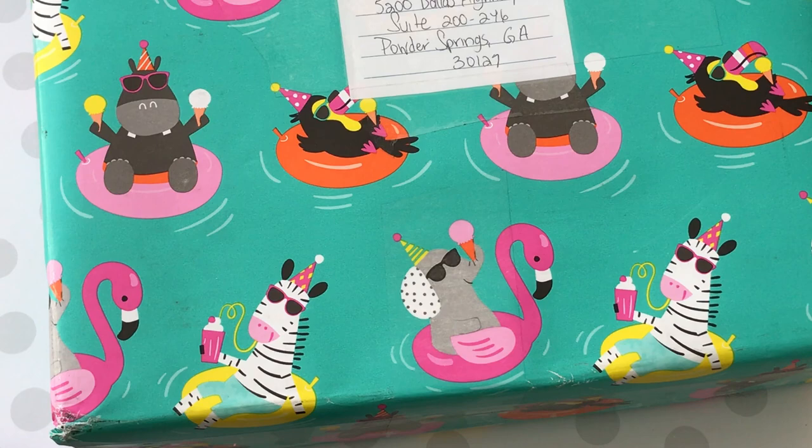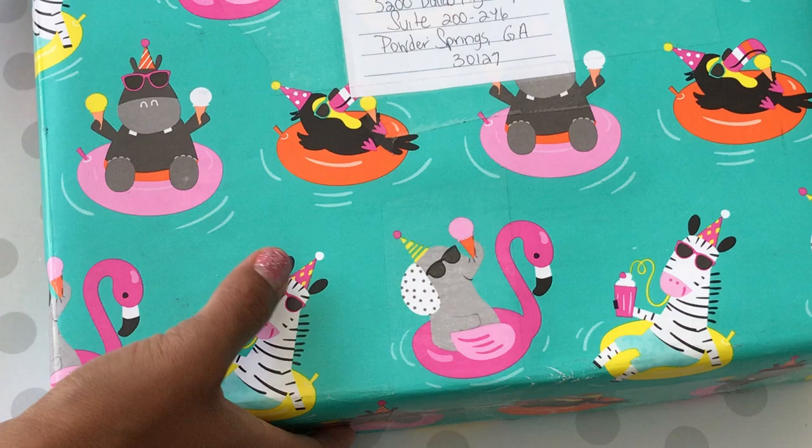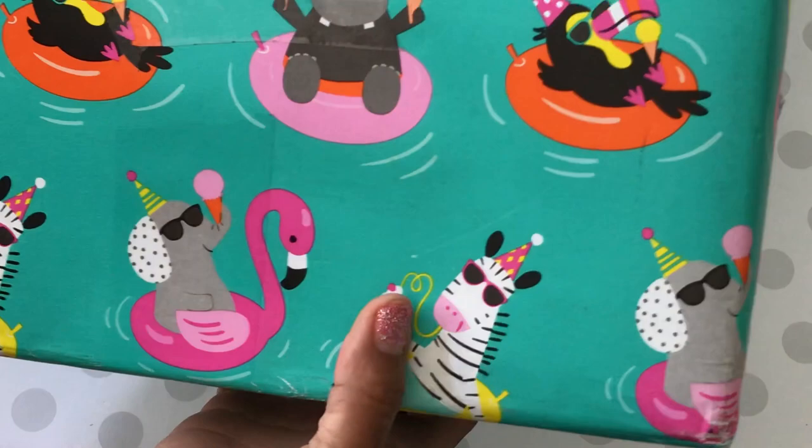Hello my crafty friends, it's Erica, Scraptiva29. Welcome back to my channel. I am coming on today because I received some happy mail — yay for happy mail! I received happy mail while I was on vacation and this is from super sweet Wanda. I want to share with you what she sent and this super cute wrapping paper that she wrapped the box in.